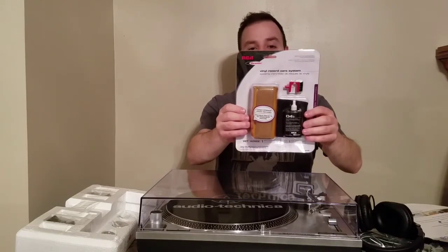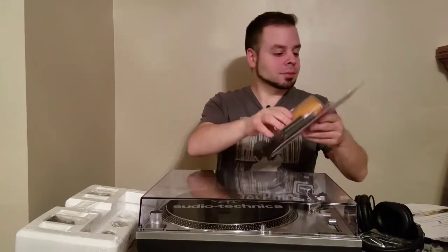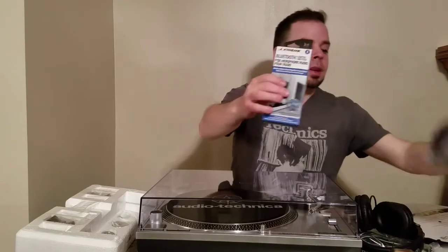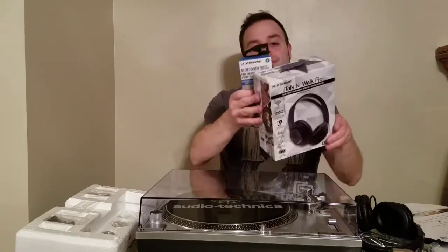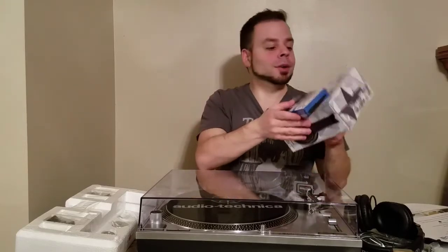This right here is a vinyl record cleaner - comes with some solution, a brush, and something else I'm not sure what it is. And this is a Bluetooth adapter and it came with these headphones. The headphones feel real light so I don't expect too much out of them, but they're free so I'm not gonna complain.